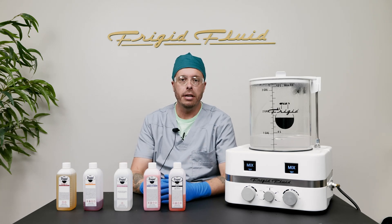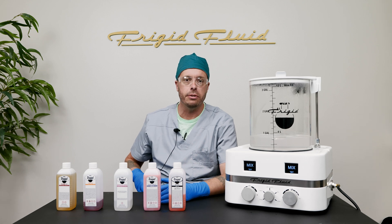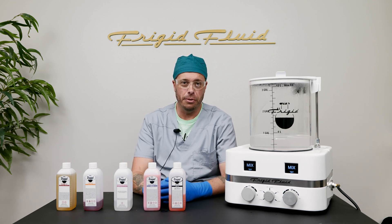Hi everybody, I'm Ben Schmidt, licensed embalmer, mortuary science professor, and community engagement coordinator here at Frigid Fluid.